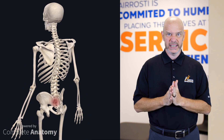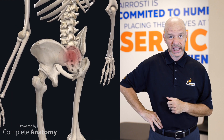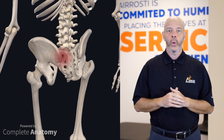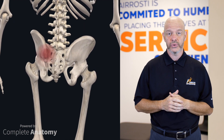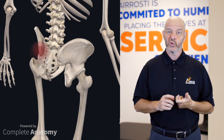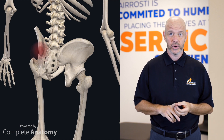So what is SI joint pain? The SI joint is a connection between your sacrum and your ilium. Your sacrum is your tailbone, and the ilium is where you can put your hands on your hips. This connection between those two bones can be injured through overuse — through running, lifting, walking, and or sitting for long periods of time.